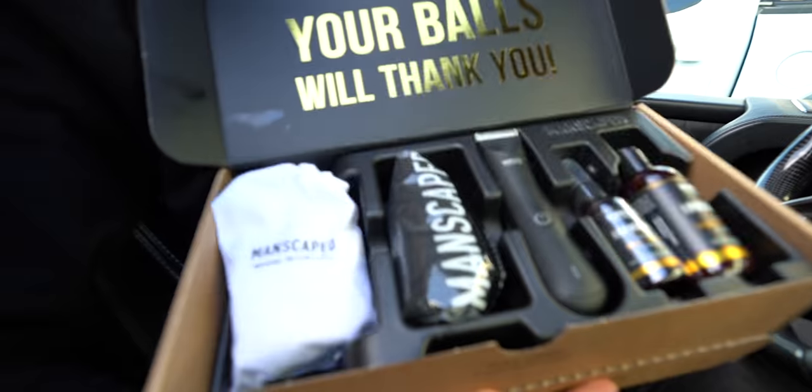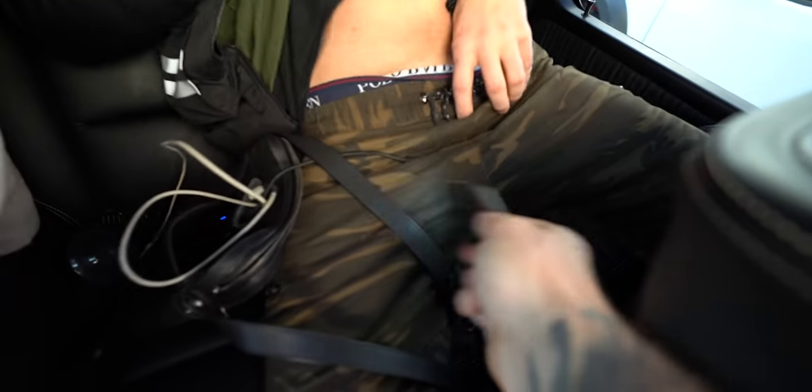Hey guys, we're about to go in and drive the Huracan Evo Aperta for the very first time. But before we do, we've got to thank today's sponsor: Manscaped. Manscaped has the brand new Weed Whacker 3.0 — this is the nose, ear, and hair trimmer. It works really well and it comes in the new Manscaped Performance Package. Pay attention because Manscaped's been one of the best sponsors we've been working with for a long, long time. They have some amazing products. Did you know that 79% of partners said that nose hair is a major turnoff? You can't have long nose hair.